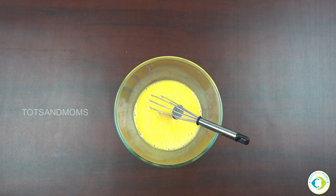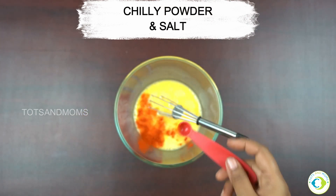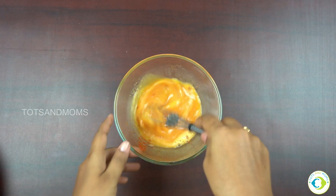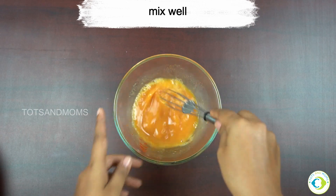Once done, add the spices — chili powder and salt. If you want, you can add pepper powder, or while frying the onion you could add finely chopped green chilies instead.